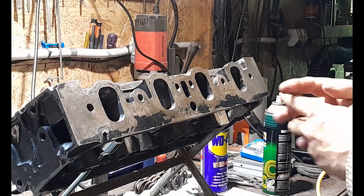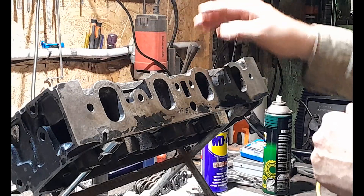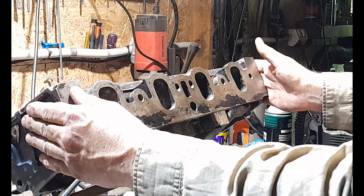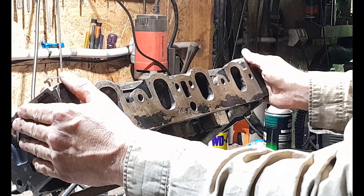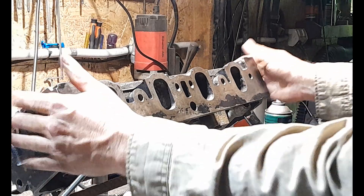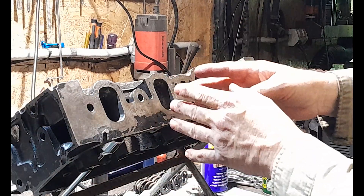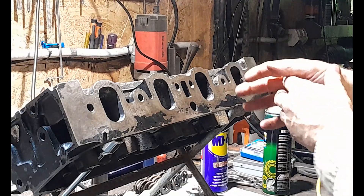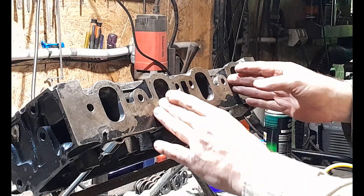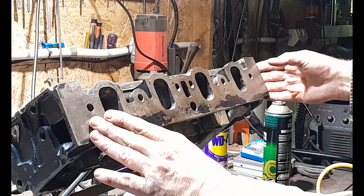I want to show you some pictures that a friend of mine sent me on Facebook. He contacted me a couple of years ago when I was starting to post pictures of my other set of heads that I ported, because he was porting a set of 302s. He used some sandpaper cartridges — tapered and straight — to do his intakes and to also help finish off the tapers and points on his valve guide bosses, both in the exhaust and in the intake. I'm going to show you some of his photos — he did a fantastic job.